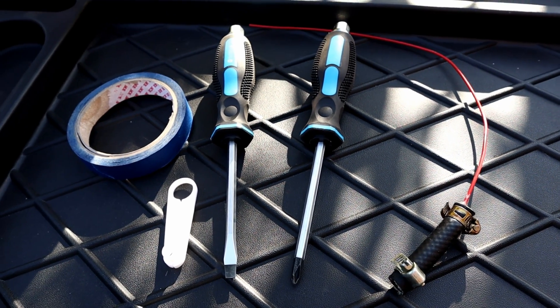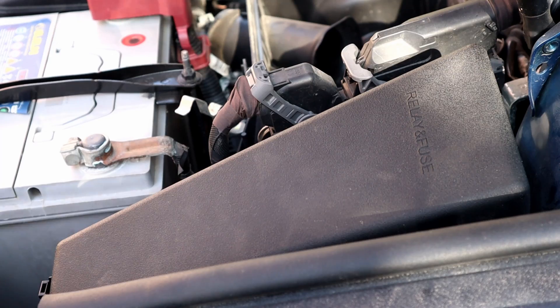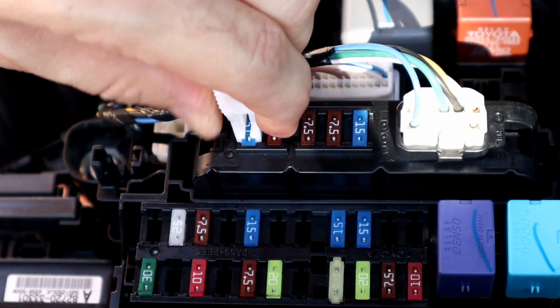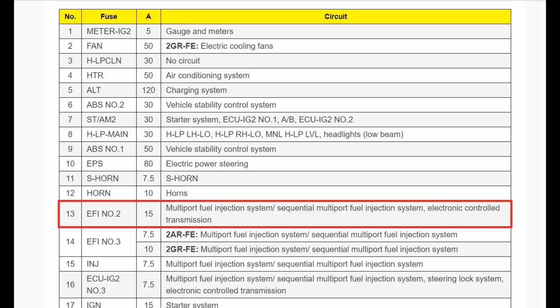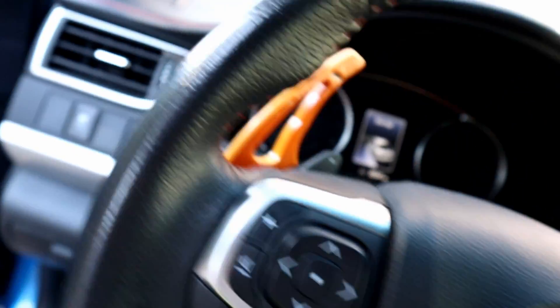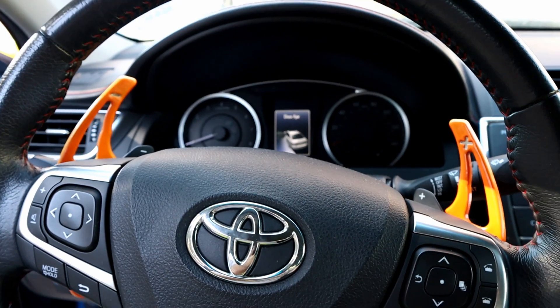Here is the easiest way for cleaning the fuel injector without removing anything — we just use a carb cleaner can and these tools. If you're wondering why I didn't just remove the fuel pump fuse instead of removing the seat and then the fuel pump harness: there's a fuse called EFI number two. This fuse is responsible for the injector system, not only the fuel pump. I did remove it, but the car won't start because there is no power on the fuel injectors.